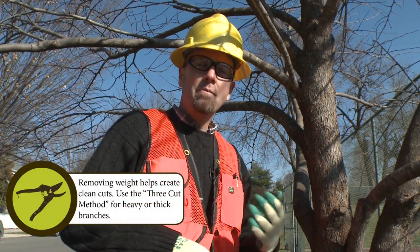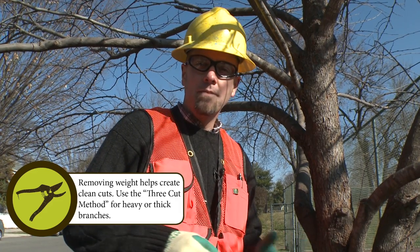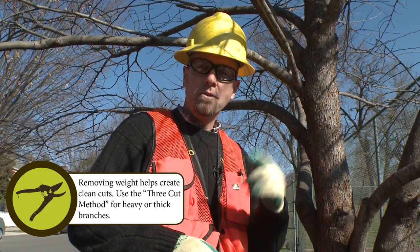There's a method that's called the ABC cut, or the three-step cut — something like that — that involves three particular cutting moves.